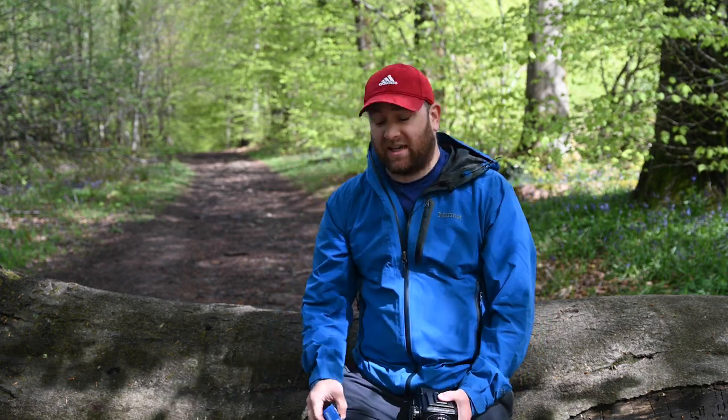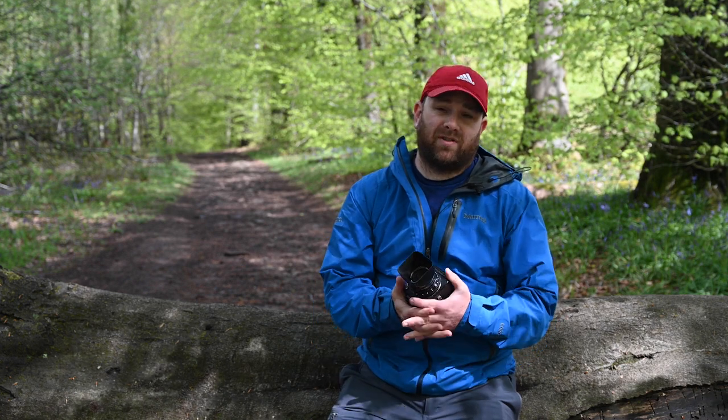I've brought two films today: some Cinestill 50D and some trusty Kodak Portra 400. We're just on the edge of the woods, but as we head deeper I don't think the Cinestill will give me the shutter speed I need — it's a 50 ISO film, so it'll need slow shutter speeds and wide apertures. Portra 400 I can depend on in low light, and I like the subtlety of the colors and the pastels it produces. I did think about Ektar but that would be too over the top with saturation, so I think I'll go with the Portra.